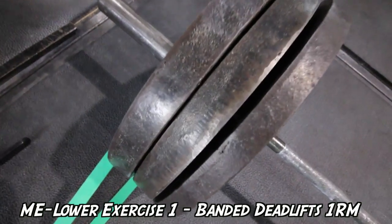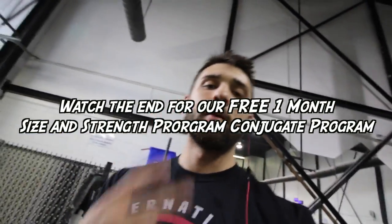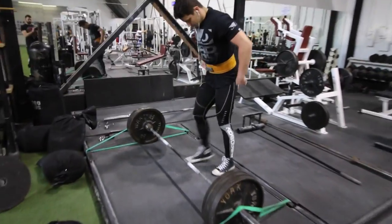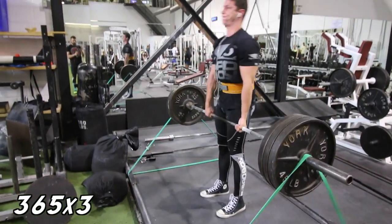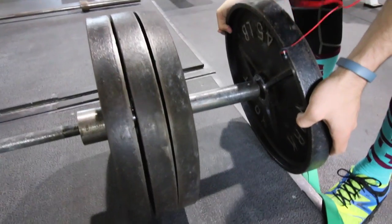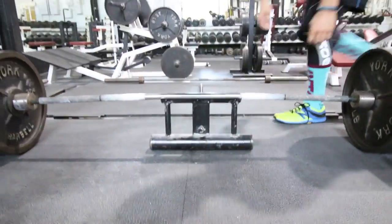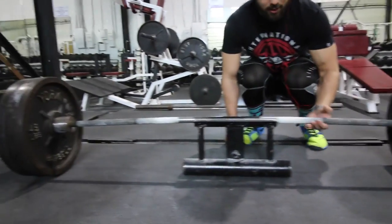So to start, we're doing banded deadlifts for our max effort. We switched our programming intensity, which I'll go into later in this video. I'll actually show you guys some of what we're doing. So Texas bars — they're very expensive, they bend like this, and even though we haven't loaded it up, because of the width they're almost touching. Look at that — it takes three inches out of slack on your pull.